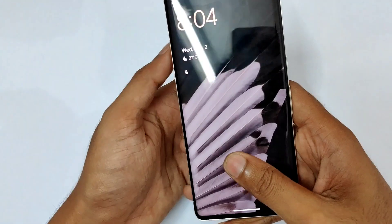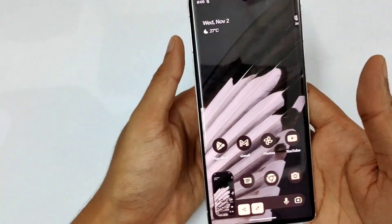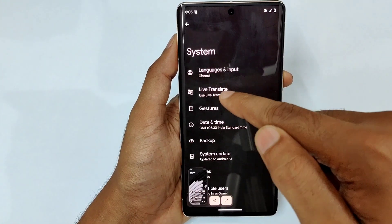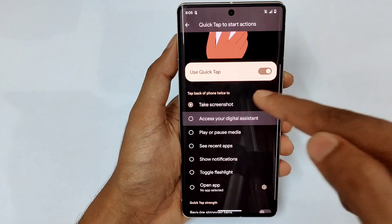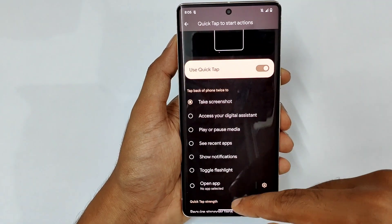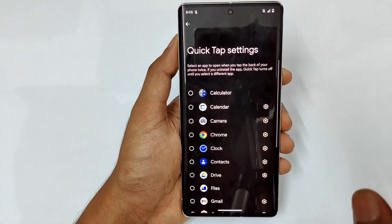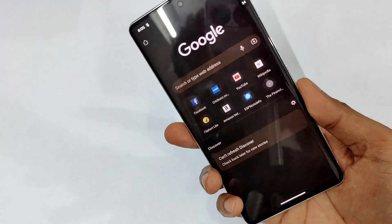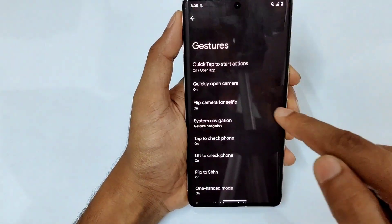So I'm doing a double tap on the back of my phone, and you can see instantly the screenshot is taken. To set it up, go to Settings, then System, and you can see gesture options — Quick Tap to Start Actions. By default I have it set to take a screenshot. You can assign it to your digital assistant, play or pause media, open apps, toggle flashlight, or any installed application. Just give a double tap and you're good to go.